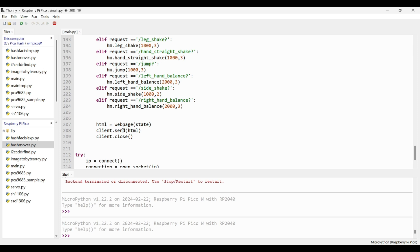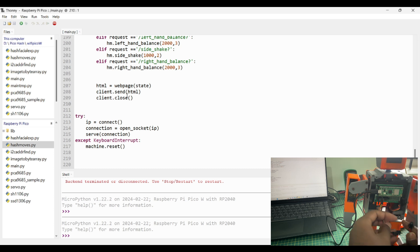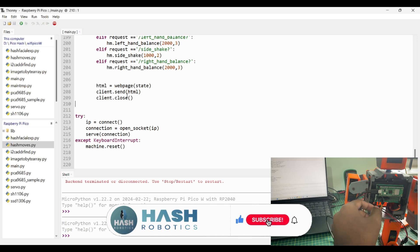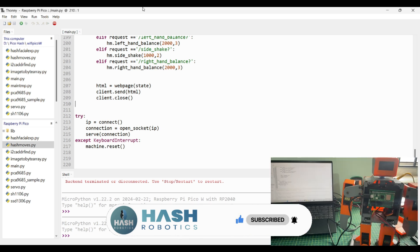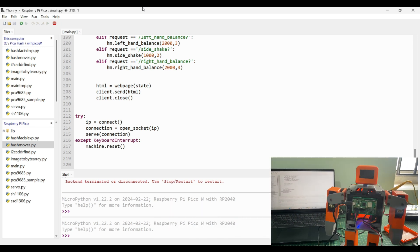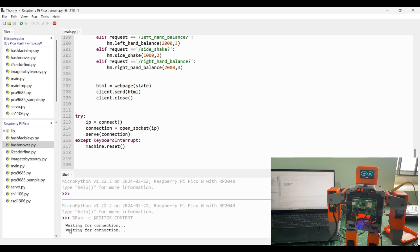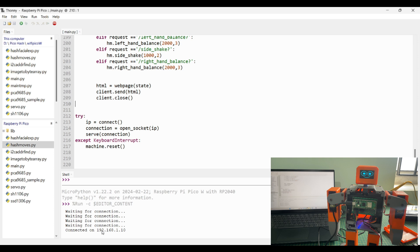Once everything is ready, upload the coding into the Pico W module and test it. Before uploading, connect the 12-volt battery to the Pico Hash robot and switch on the robot. As you can see in the command window, it is trying to connect to our Wi-Fi network. Once connected, it will return the IP address — this is the IP address of your Pico W module. Using this IP address we can connect to the web server.